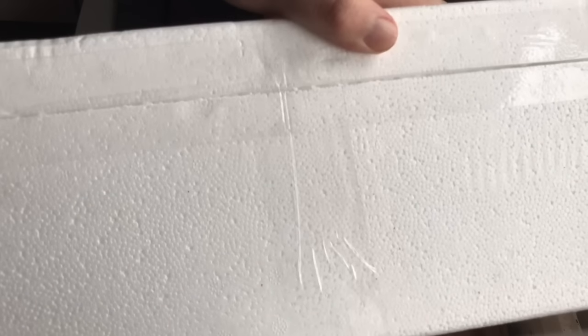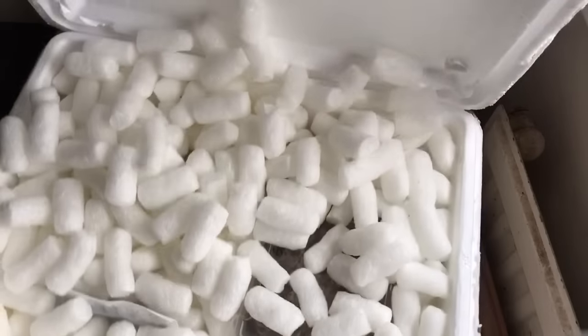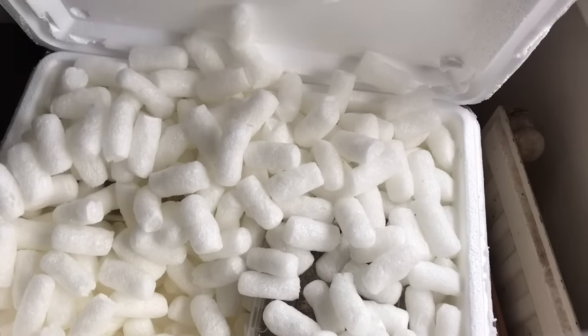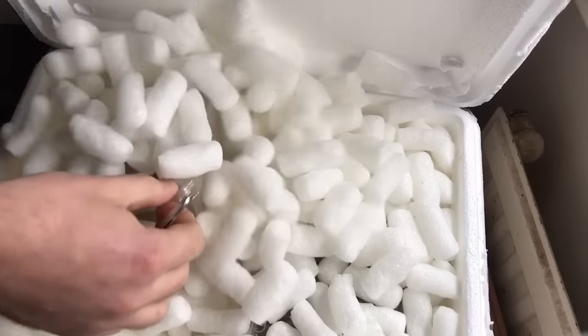This order came from the Spider Shop, by the way, guys. Lee's packaging is amazing as always, and he really took the time for this one as it's such an expensive order. More packing peanuts. We have a heat pack here — still really warm.